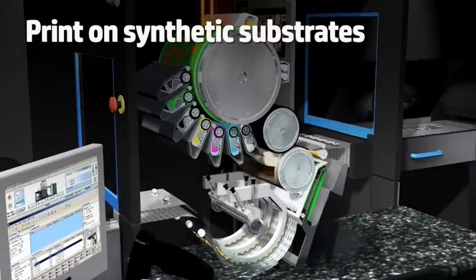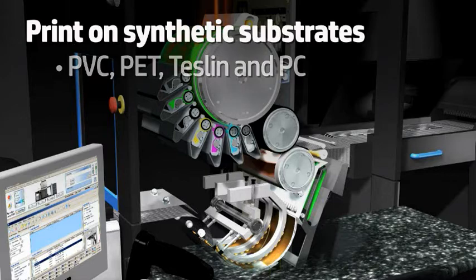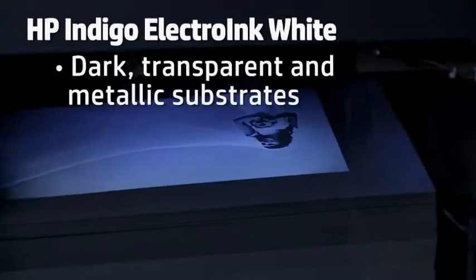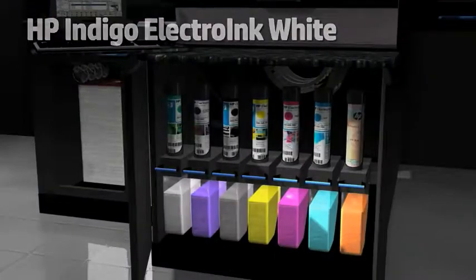With the new one-shot color technology, you can now print on synthetic substrates, and new sensors enable using dark and transparent substrates combined with HP Indigo Electro Ink White.